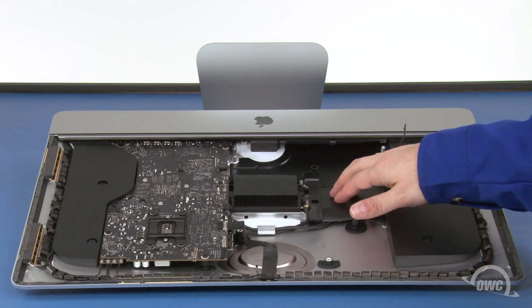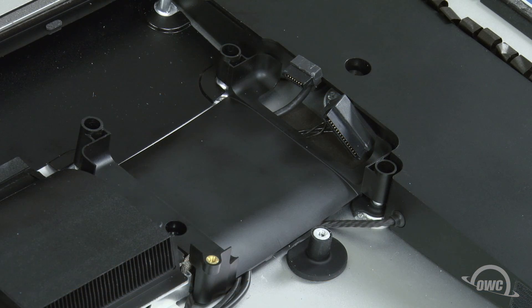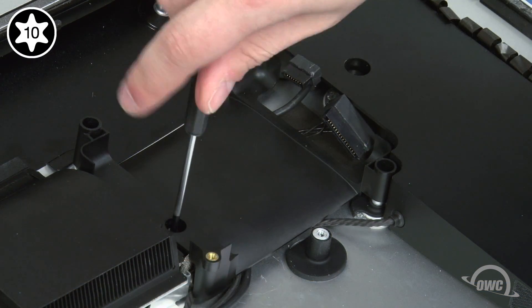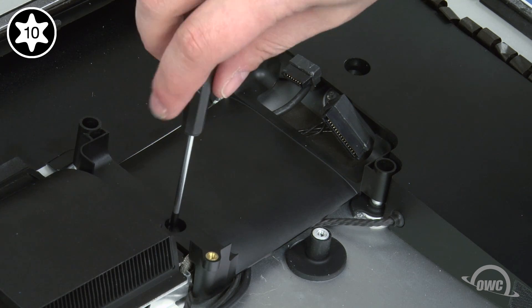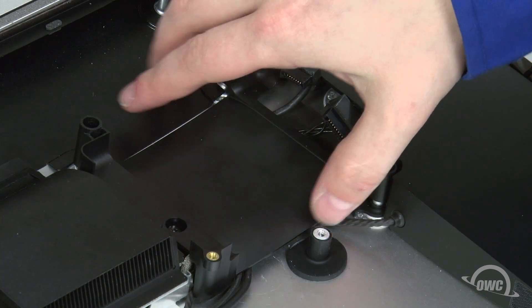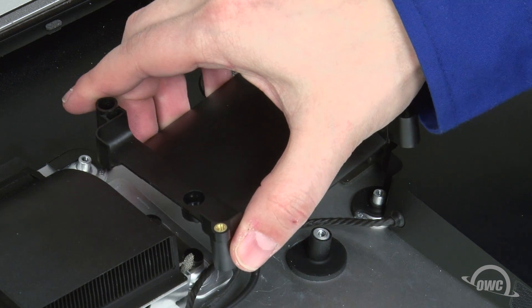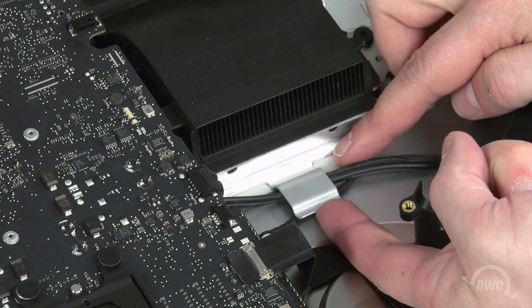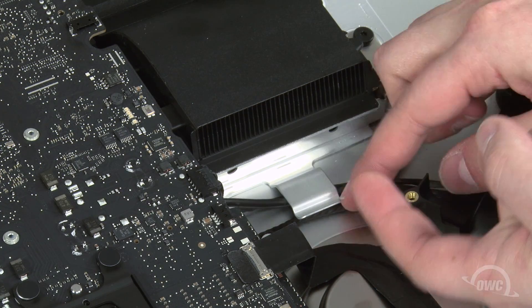Next, we can remove the hard drive bay itself. It's held in place by a single Torx T10 screw. Once it's removed, you can then move the bay out of the way. Then remove these wires from underneath this large metal clip.